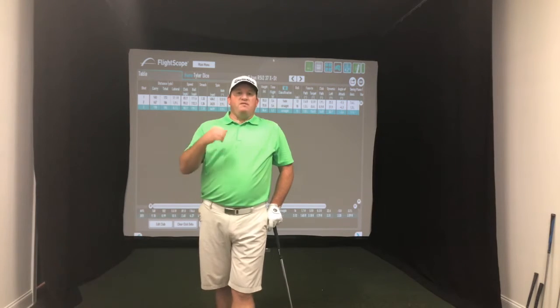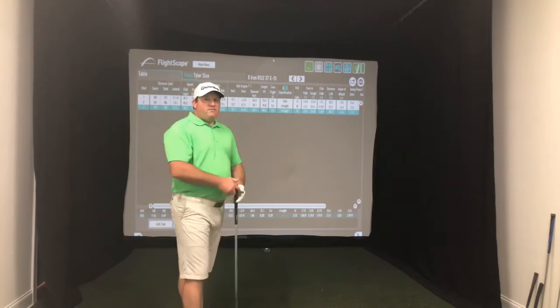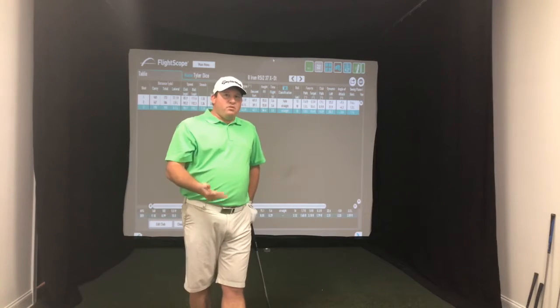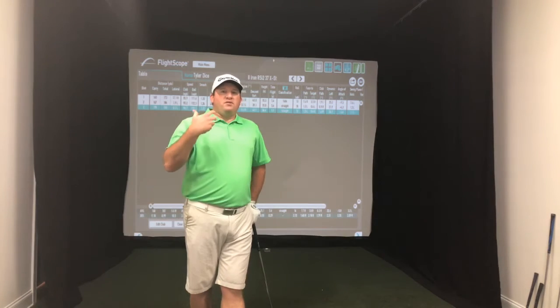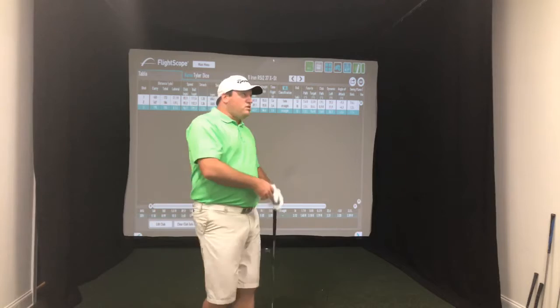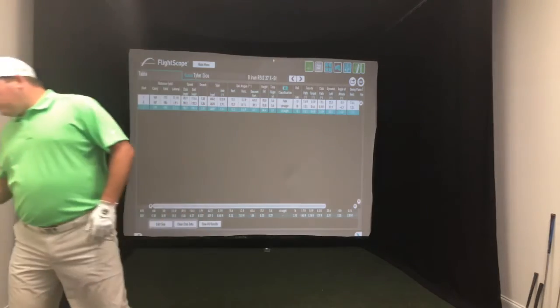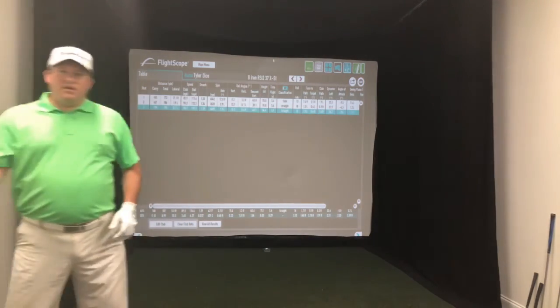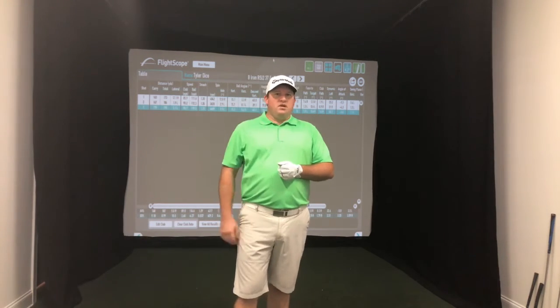That's a lot of what we try to teach here at Tyler Dice Golf — we want you to get better faster. It's not rocket science to hit straight shots. You don't have to have the best body or be the most in-shape person in the world. You just have to understand what's going on and how to change what you're doing to produce the desired results. Thanks for tuning in. If you like the content, give me a thumbs up, and I'll check the comments and answer any questions. Thanks for watching.